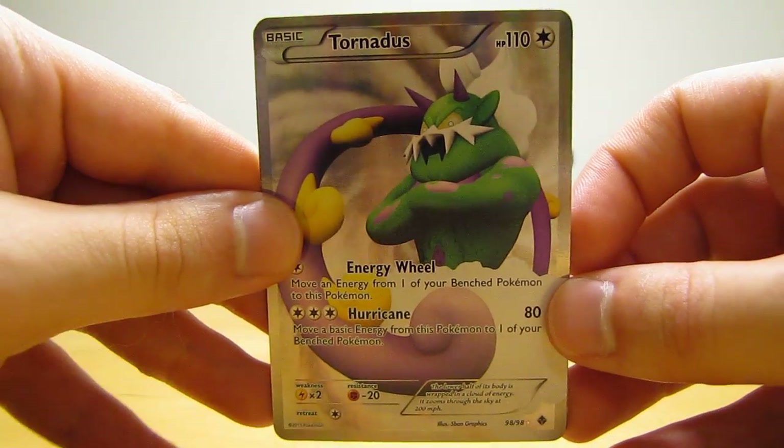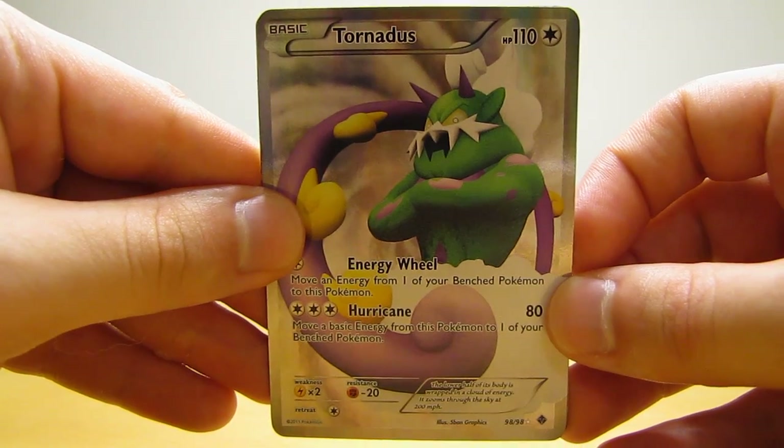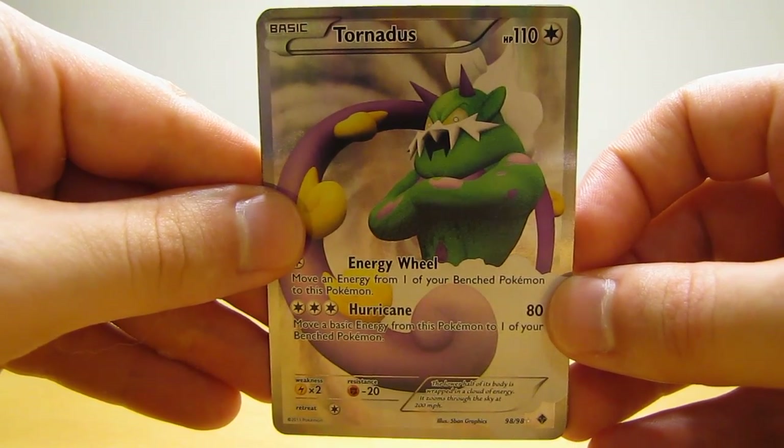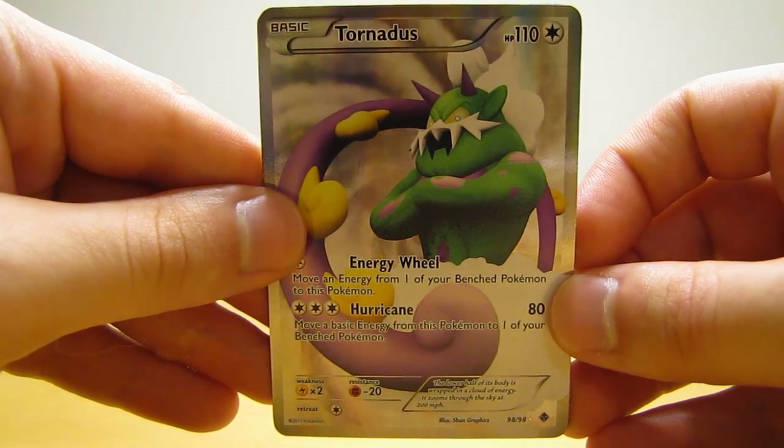Hey YouTube, this is Primetime Pokemon. I'm here with another Bot Cards by Mail video. In this video, I will be showing three Tornadus cards that I purchased online recently.